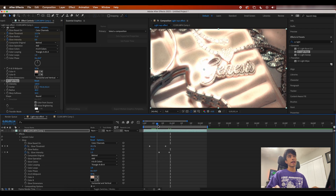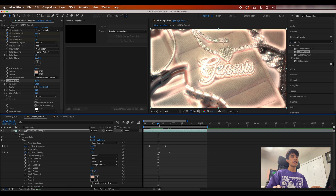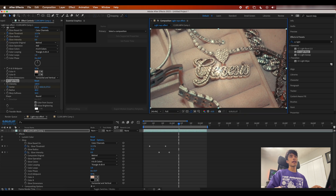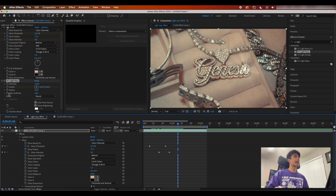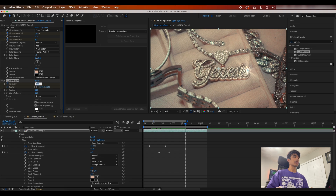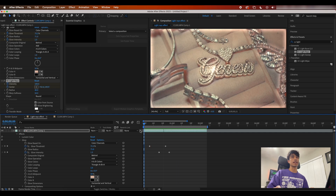Now we're going to animate it. Right after the glow, I want it to pop and go across the chain. Right around the glow keyframe, hit a keyframe at the center and make sure your light rays are at the very left-hand side of your subject. Go a couple frames in and drag that keyframe all the way to the other end of your subject. When you play it out, you see this nice glow shine effect going across the chain. Then, just like with the first glow, set a keyframe at the intensity right before it reaches the end, go a couple keyframes after and set that intensity to zero — the shine goes across and fades out.